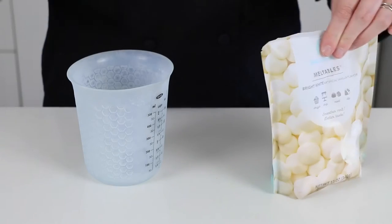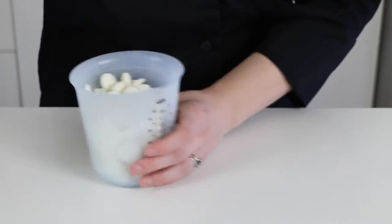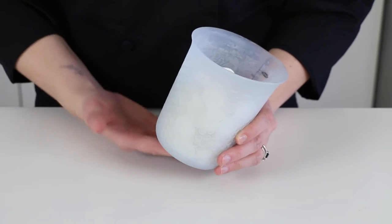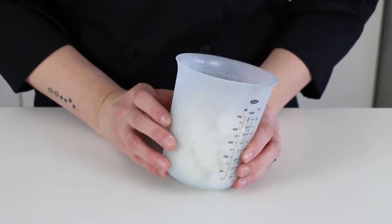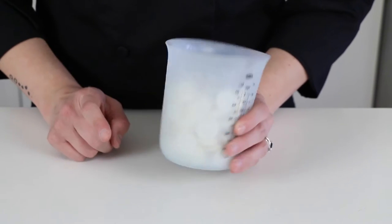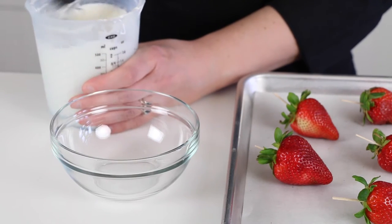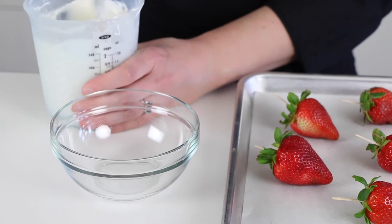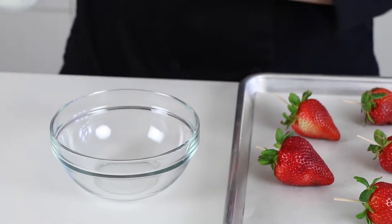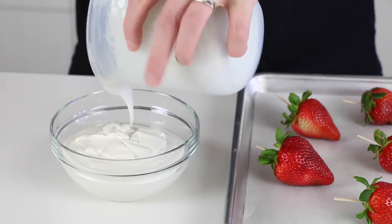Next, I'm going to melt my white chocolate candy melts. I'm putting them into a silicone cup — I use silicone because it doesn't retain heat like glass does and risk burning the chocolate. I'll warm it in the microwave for 30 seconds at a time until smooth, stirring between each interval. Once the candy melts are mostly smooth, you finish stirring to melt any last little bits. Then I pour it into a nice deep glass bowl so you can see what I'm doing easily when dipping.